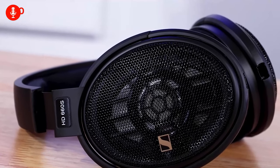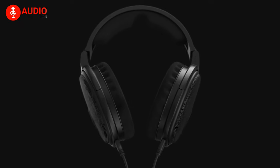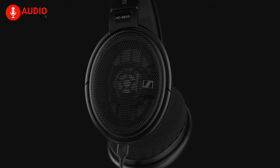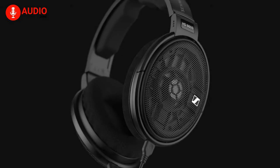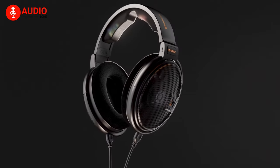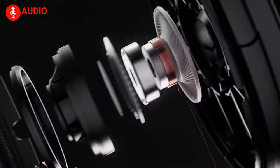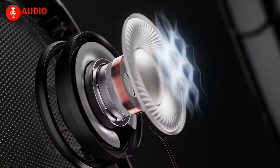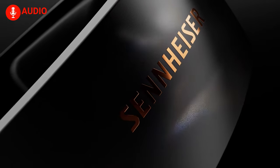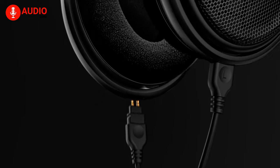The HD 660S headphones from Sennheiser are without question one of the most influential, praised and recommended headphones out there, thanks to their combination of top-of-the-line reference grade audio quality and a surprisingly affordable price tag. Now with the second generation, which Sennheiser calls the HD 660S2, Sennheiser brought in some key differences. What are these changes, which one should you go for, and is Sennheiser reshaping the world of audiophile headphones? Let's find out.